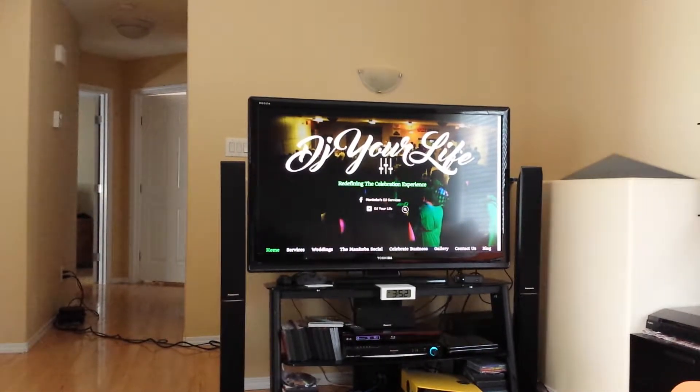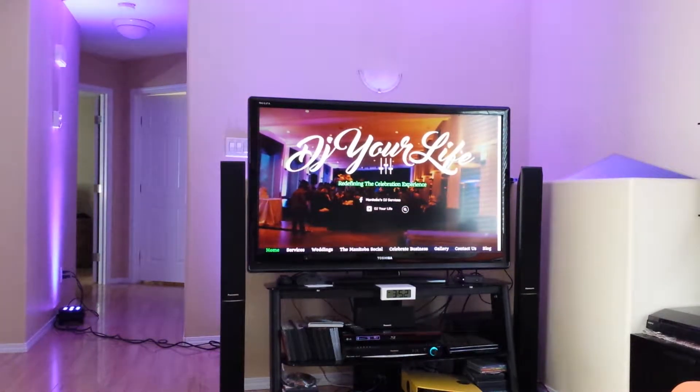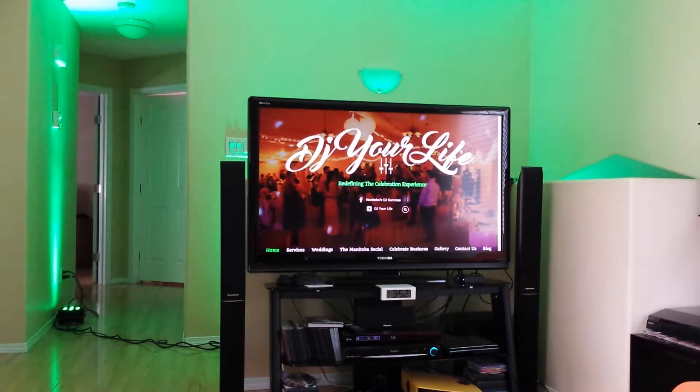Hi there, my name is Steven and I'm with DJ Your Life, and today we're going to talk about uplighting. So what is uplighting? Uplighting changes the atmosphere in your venue. Whether you have purple decor or green, we can make that happen. There's a unit, as you can see in the hallway, that produces light — it shines straight up to the ceiling and captures some of the wall, which reflects the light back into the venue.